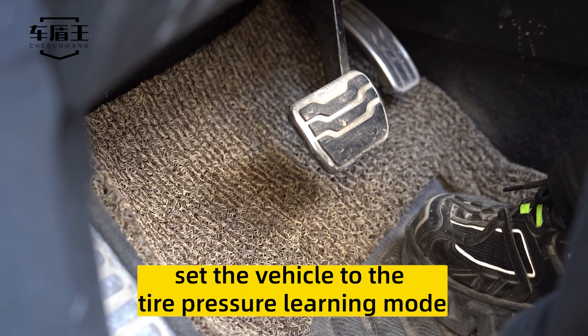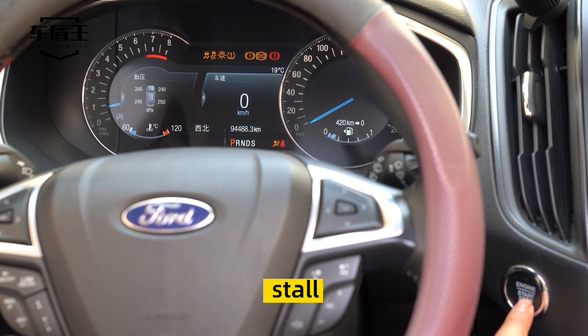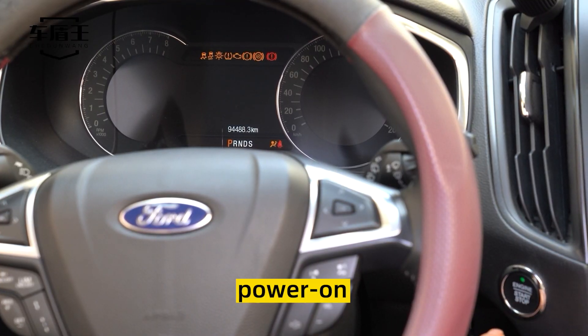Set the vehicle to the tire pressure learning mode. Ignition. Stop. Step on brake. Power on.